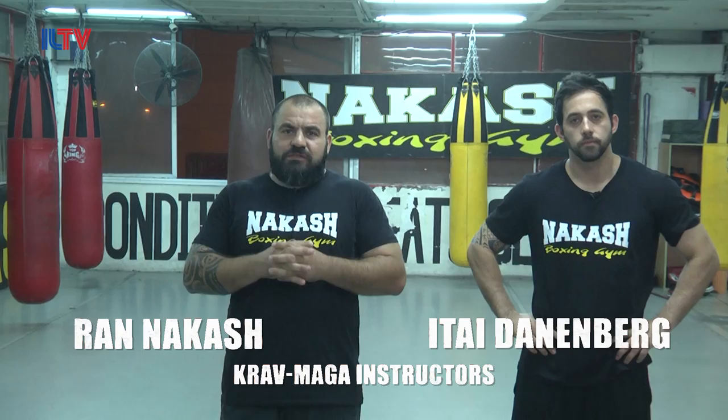Hello, my name is Ran and this is Itai. We are Krav Maga instructors. Krav Maga is the Israeli system of self-defense. In Krav Maga we have only one rule: stay alive. In these short videos we are going to show you how to defend yourself in a real situation — a life and death situation.